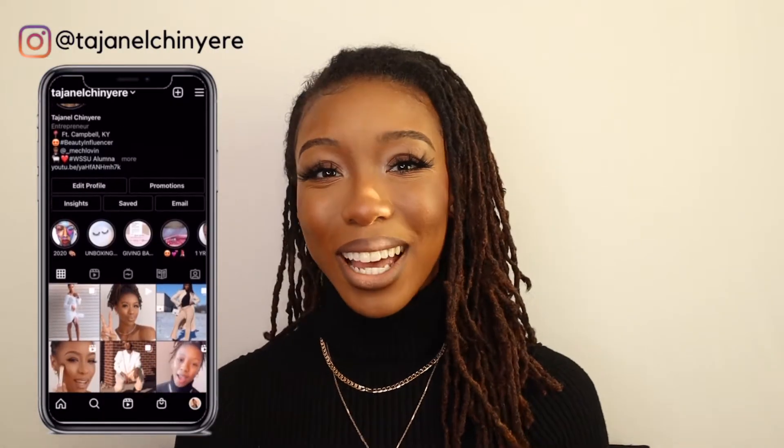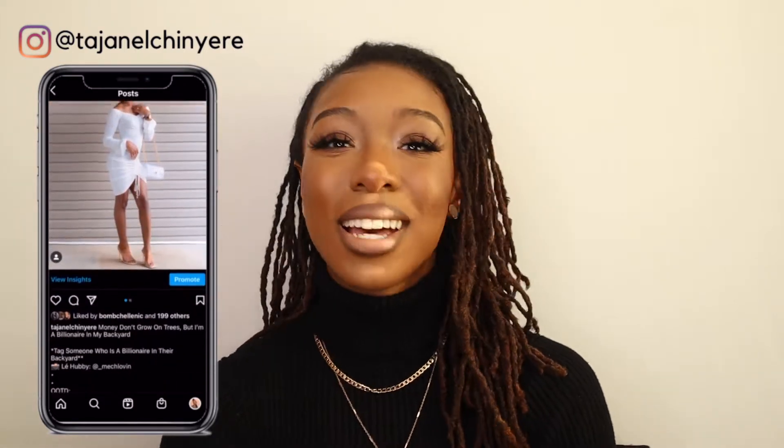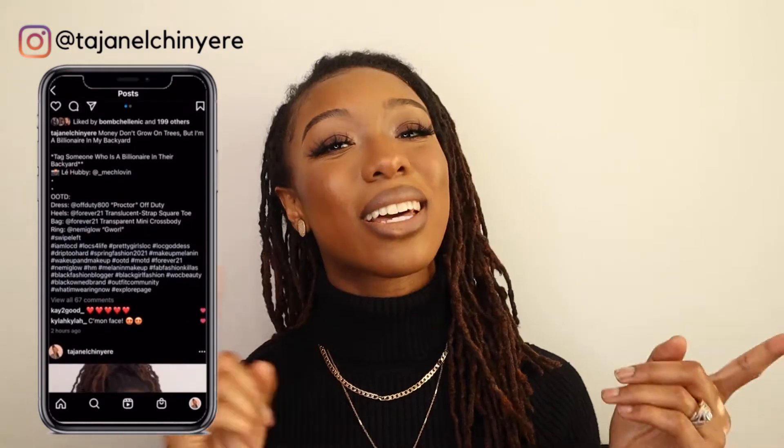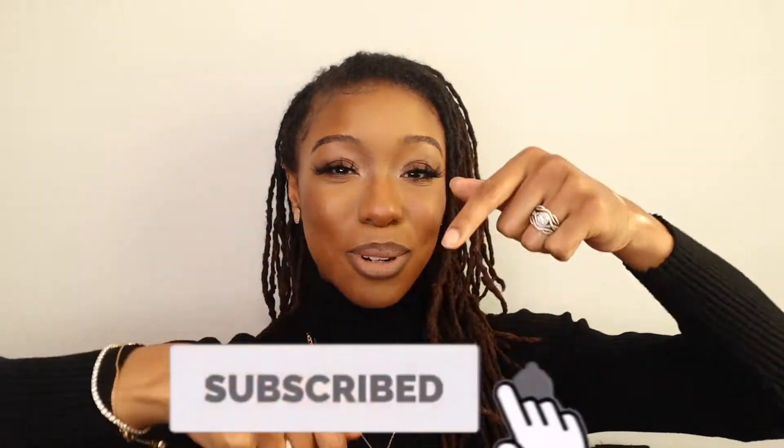What's up YouTube fam, it's your girl Tayshanelle Shanari and I'm back with another video. Today we're doing a get-ready-with-me. I only had about 30 minutes or less and I did this really simple look but it turned out really cute. If you're interested in content like that, definitely keep watching. Before you do, go ahead and hit that subscribe button down below, and if you're already feeling my vibe give me a thumbs up and leave me a comment.